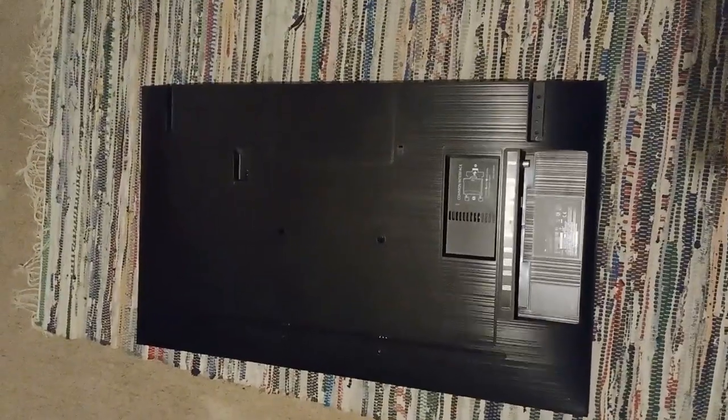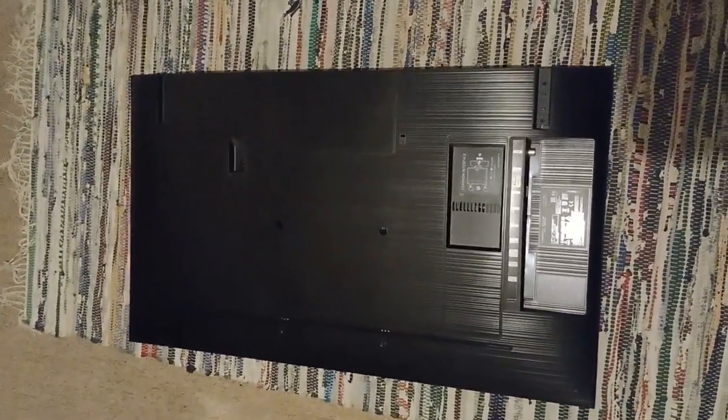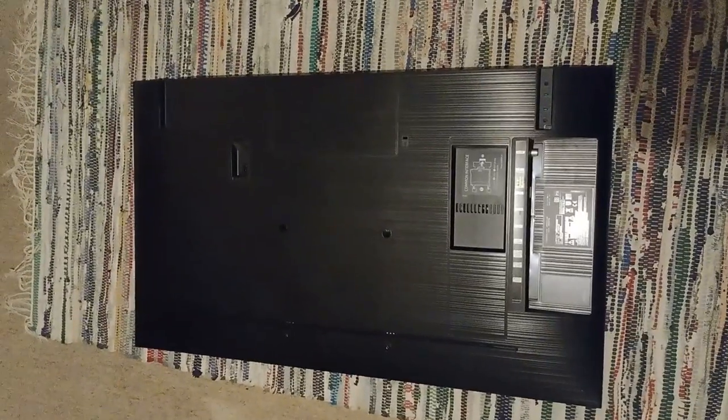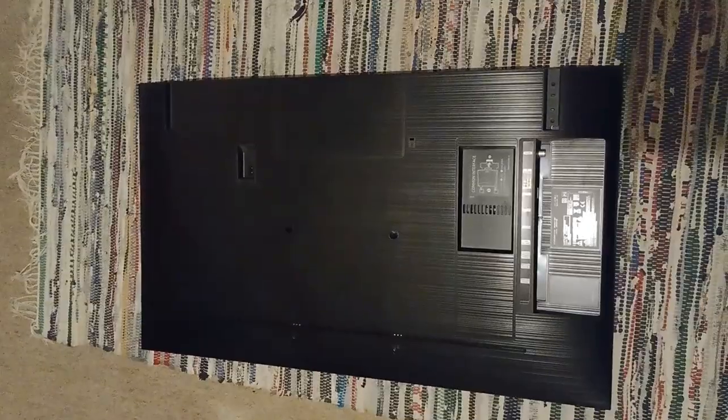Hi everybody, welcome back to my channel. In today's video I'm going to show you how to dismantle this Samsung 40 inch smart TV. I'll just zoom into the label for you so you can see what it is.